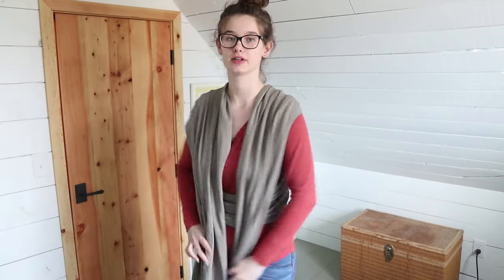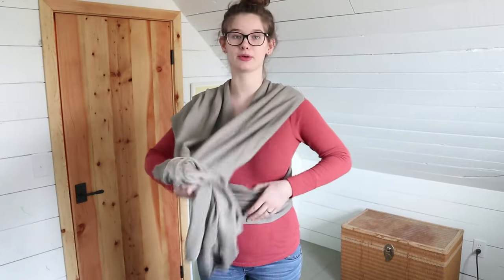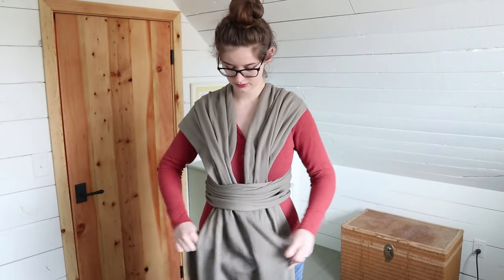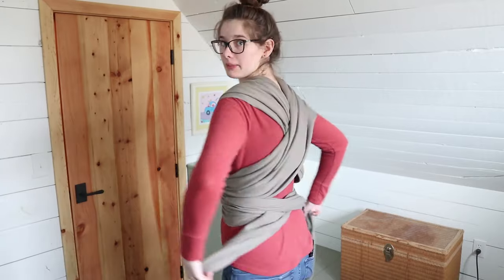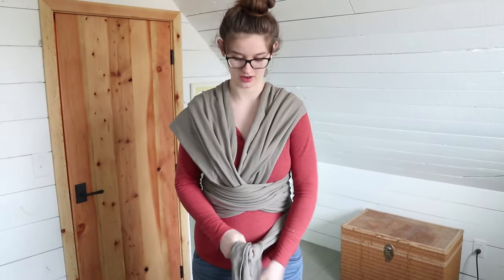Now you have it crossing your back and these two ends coming over your shoulders. You're just going to take both of them and put them through the tummy panel again. Then you cross these in the front to make another X like this. Then bring them through to the back and you can tie it there. But if you have a lot extra, bring it back over to the front and tie it there instead.